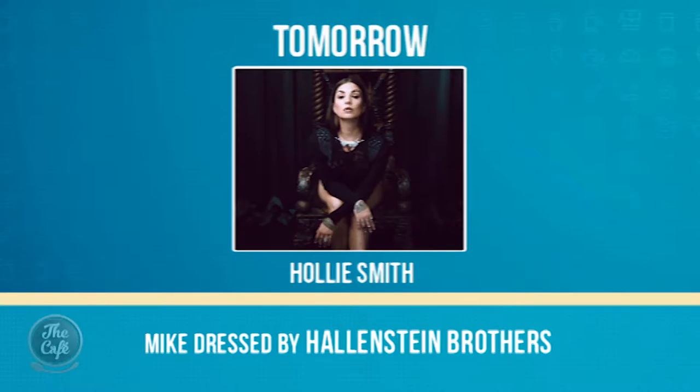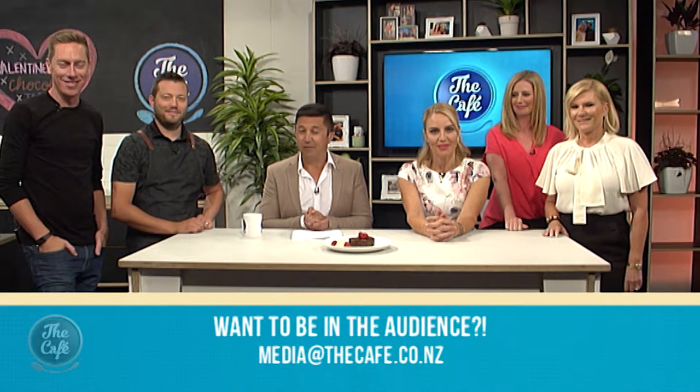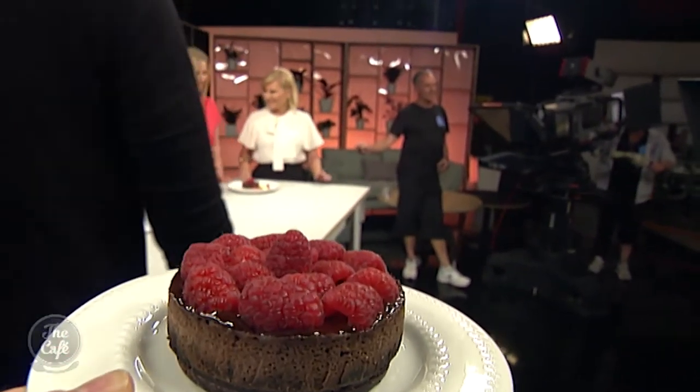This is perfect for Valentine's Day. Tomorrow it's National Lamb Day, so we'll be doing a lamb dish. Thank you so much to all of our guests today for coming into the cafe, and thank you to you at home for watching. Tomorrow the incredible Holly Smith will be joining us for a chat and a live performance, and we'll look at brain development in kids through dance, art, and drama with Charlotte Nightingale and Nathan Wallace. Have a great rest of your day — see you tomorrow!